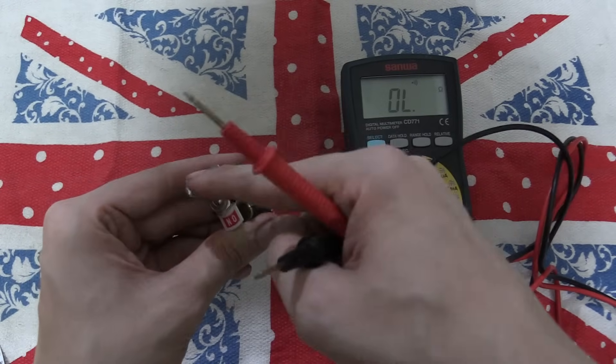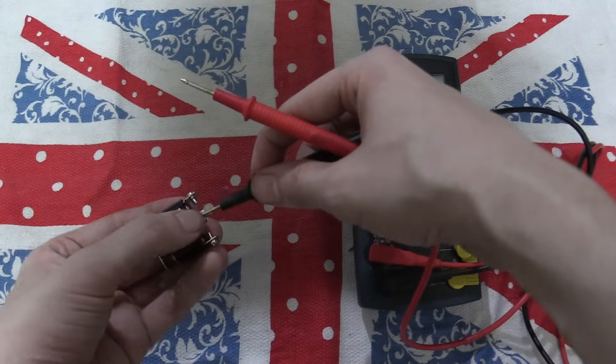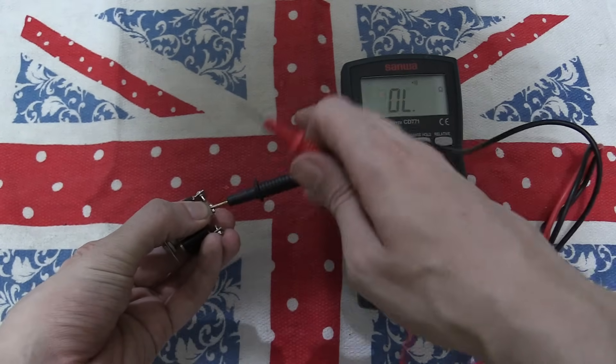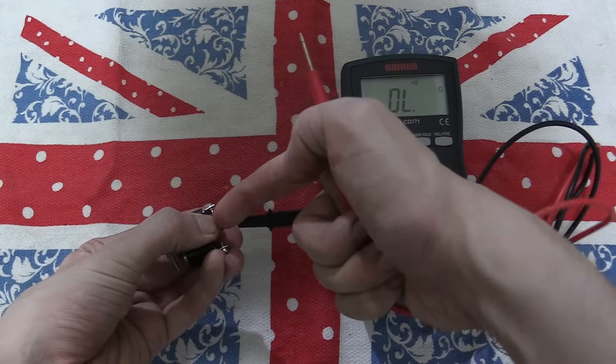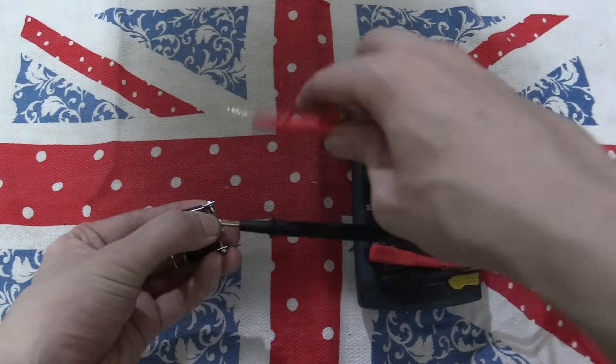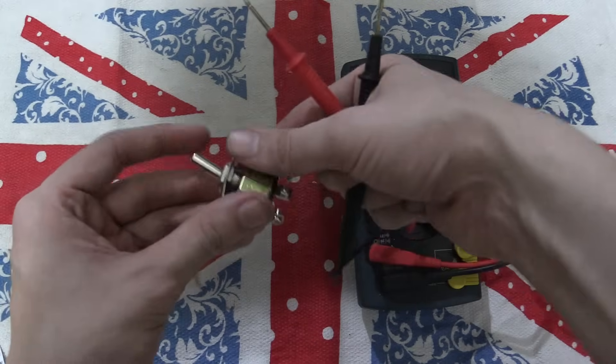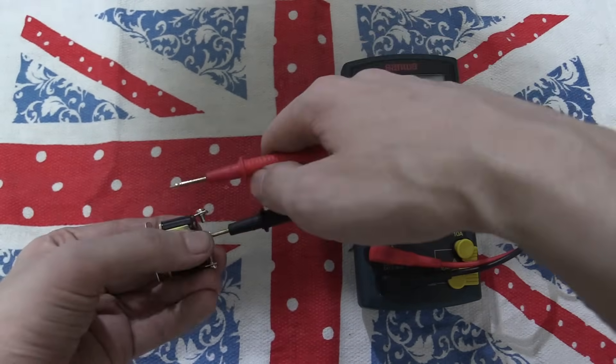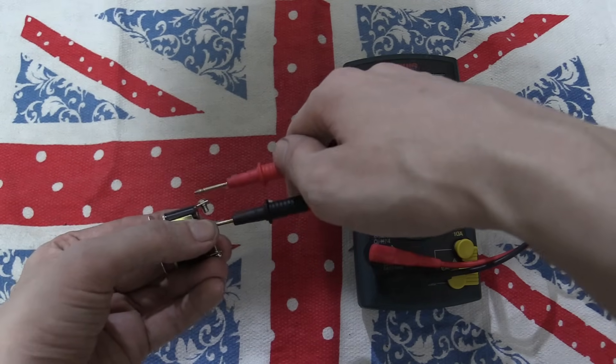Now if I put it into this position — on — and then put one probe on the middle pin and one on the bottom, you'll see that it's going there. So basically it's taking, let's say we put ground in here and it's flowing out here. If we touch the other one, you'll see nothing happens. If we switch it to that other direction, then put our probe in the middle and touch the top one, you'll see that's connected.